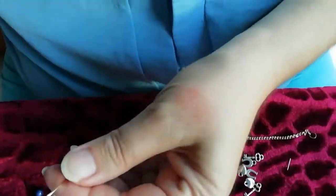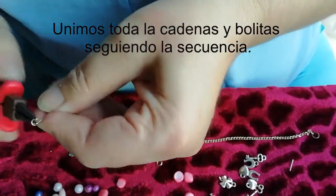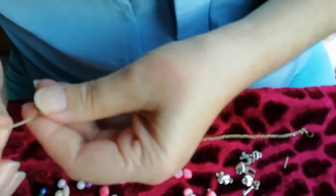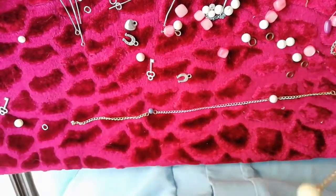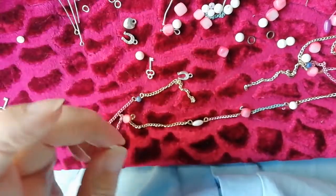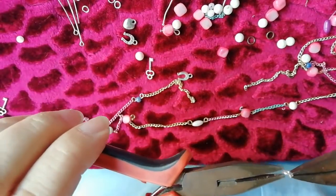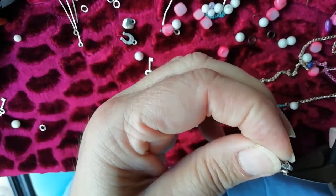Lo echamos. Ponemos otra piedrecita, por ejemplo, amarillito. Bueno, pues sigo haciendo el colgante. Mira qué bonito está quedando. Y ahora aquí, lo que voy a hacer es poner una anillita. Tengo que poner en plata porque tengo el broche en plata.